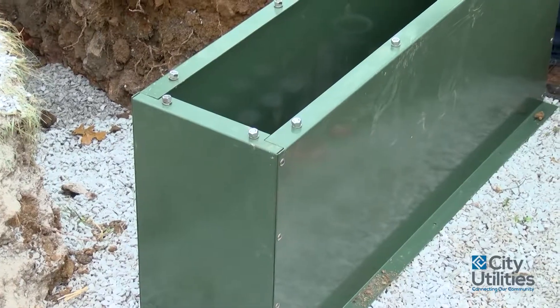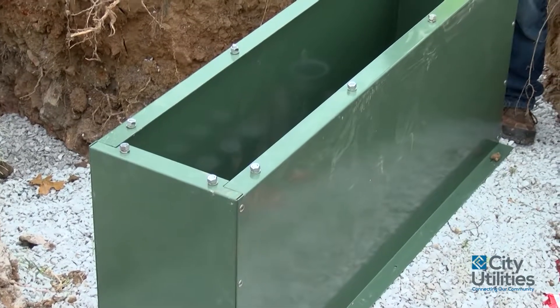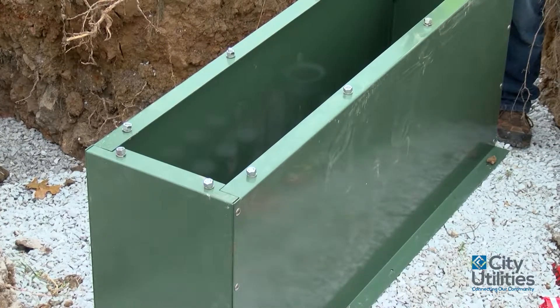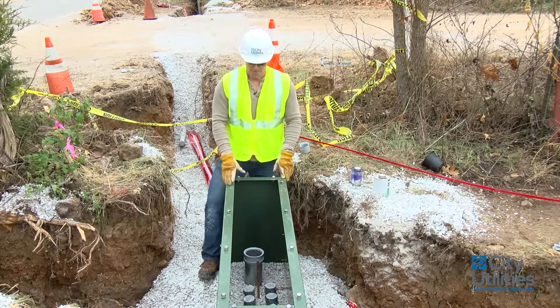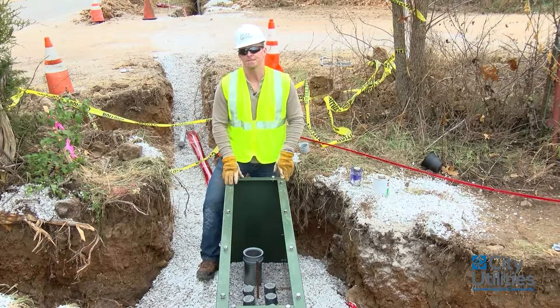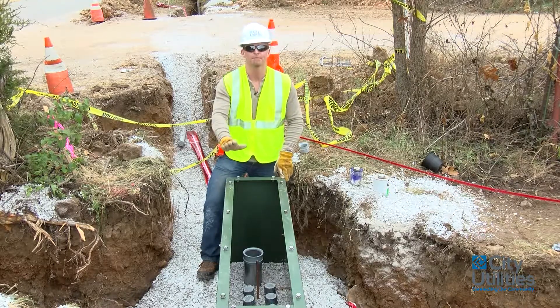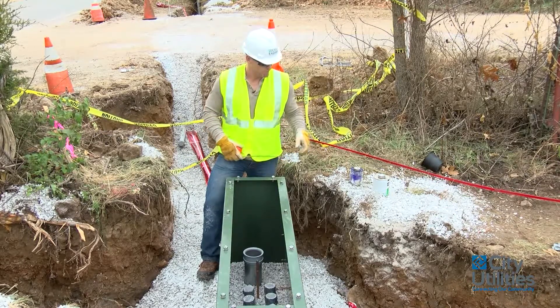So let's go ahead now and install the junction sleeve bottom, and let's take some measurements and see about where it's riding at with the ground level. Now we've gone ahead and had the contractor place the junction cabinet sleeve into the ditch itself. He's already got it nice and level, and I've showed up to take measurements to see what it is I'm going to be looking at.